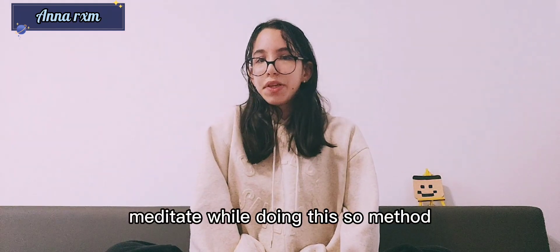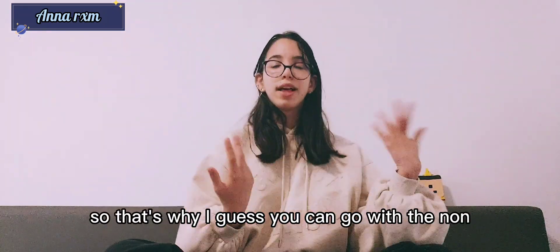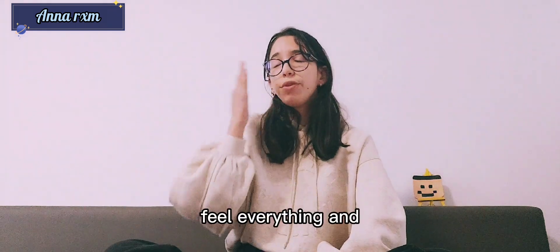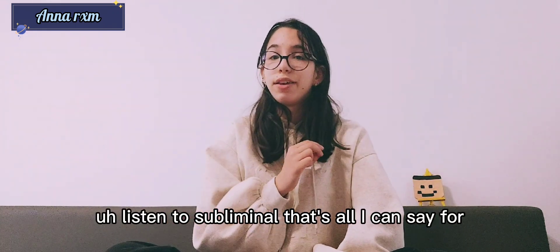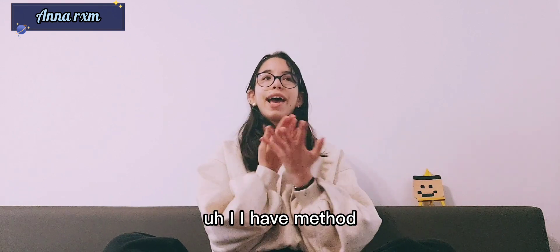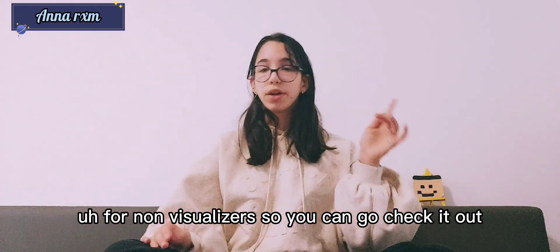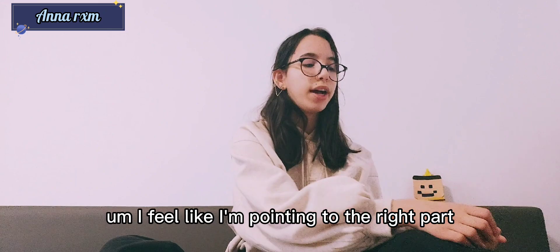Why you can use this as a non-sleep method: you can just meditate while doing it, so it works during meditation. For non-visualizers, you just feel everything and listen to subliminals. I also have a dedicated method video for non-visualizers that you can check out.